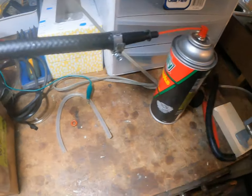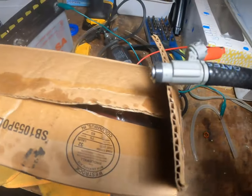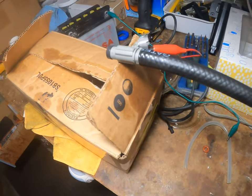Quick test of a fuel injector. I've got some carb cleaner here hooked to a hose to the fuel injector, and I've got a battery here — it's going to power the fuel injector — and we'll test it out and see how it works.